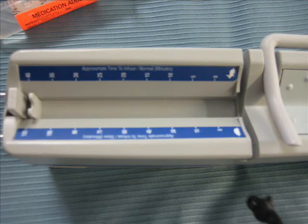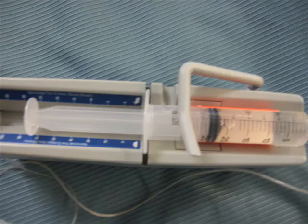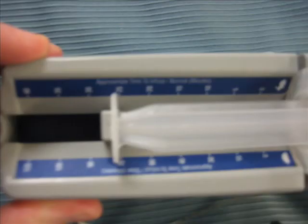Here you will see the slider is pushed up to the end because we are placing our medication into the syringe pump. Be sure that the slider is at the end of the syringe so that it can push the fluids out — the slider is the one that is doing the pushing. Be sure to have it positioned as shown here.